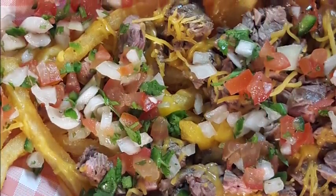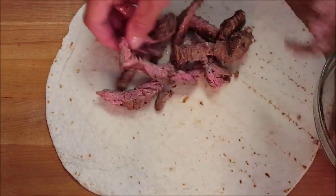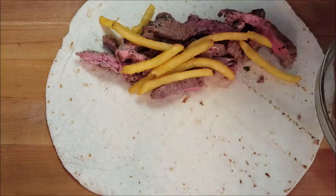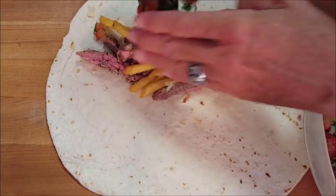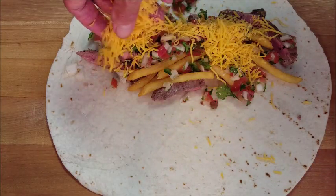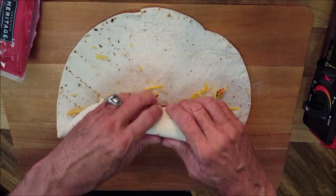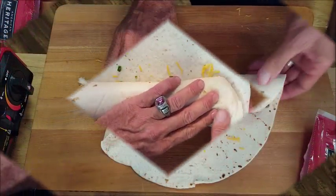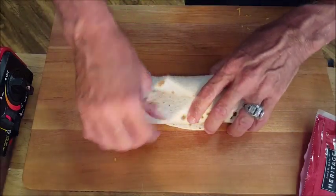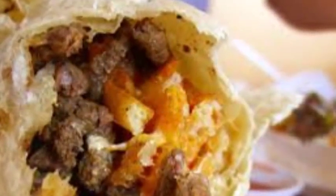Now let's build our burrito. Take your beef and a 12-inch flour tortilla. Put it on one side, fill it with some french fries, add some pico de gallo — and again, you can put guacamole and sour cream if you want — then add some cheddar cheese. Fold, tuck, and roll. Look at this monster! That thing is huge. If you've never seen a 12-inch flour tortilla, I tell you what, it is absolutely huge.